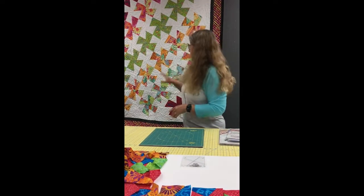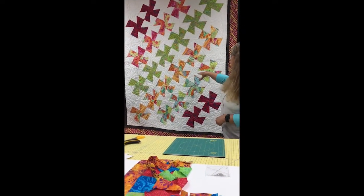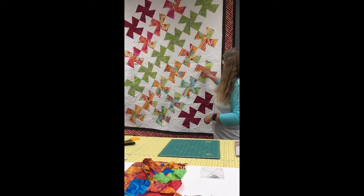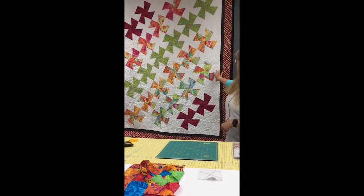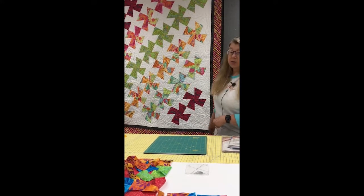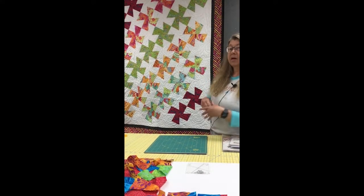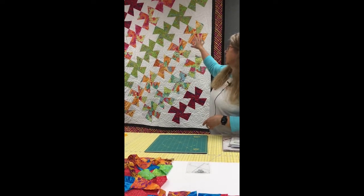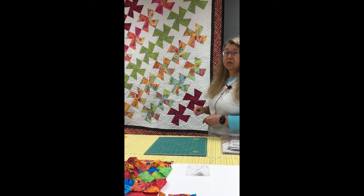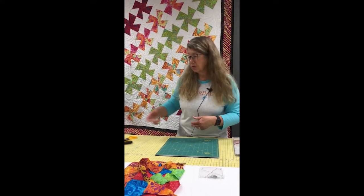You can do some fun things like here — they were doing some placement with background color. This would have started out with a grid with a colored square and a background square, alternating, and then a background border on the edge. So rather than having their pinwheels butted right up against the next pinwheel like mine are, they actually ended up with floating pinwheels because they alternated those background squares into the grid. Lots of fun different looks that you can get with the twister ruler.